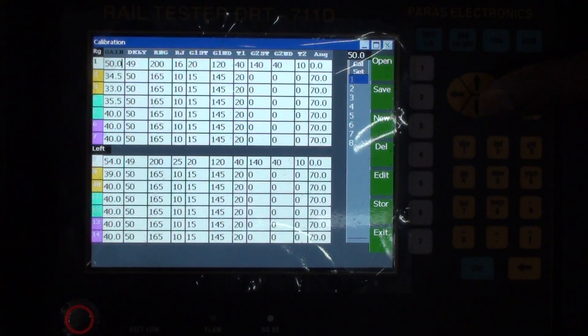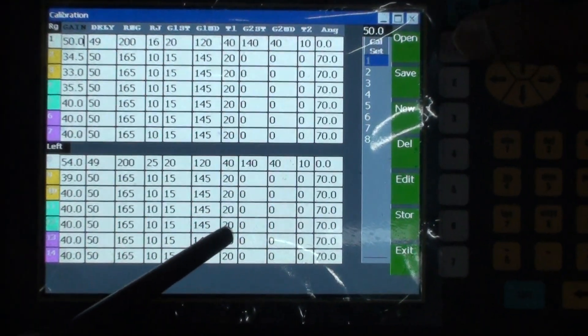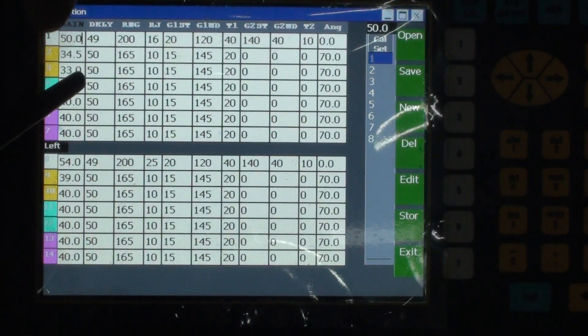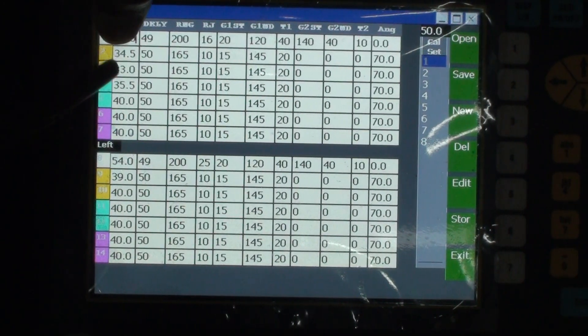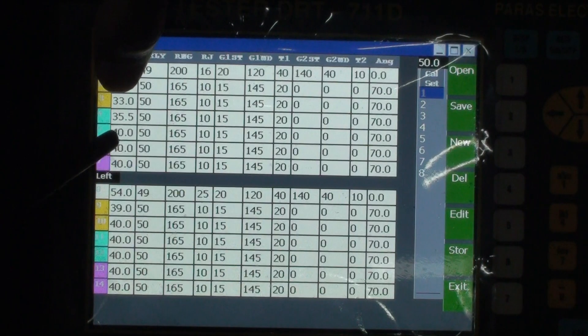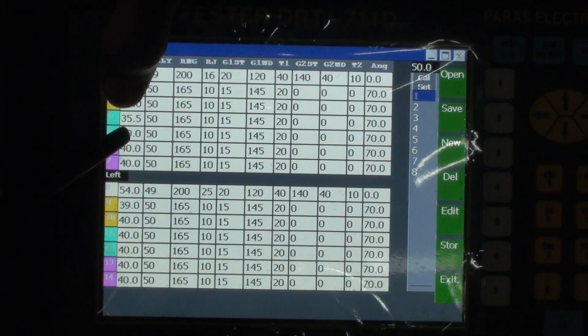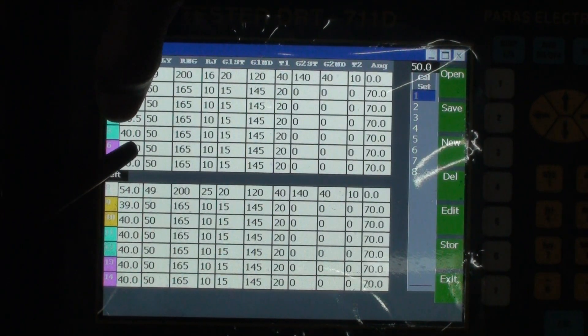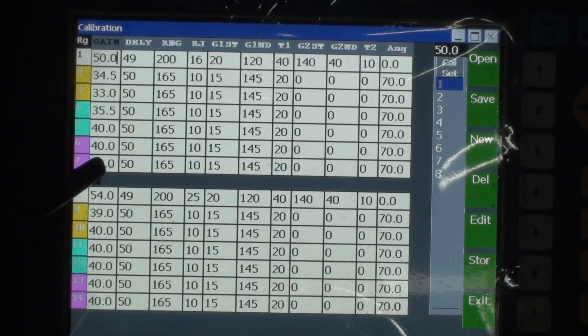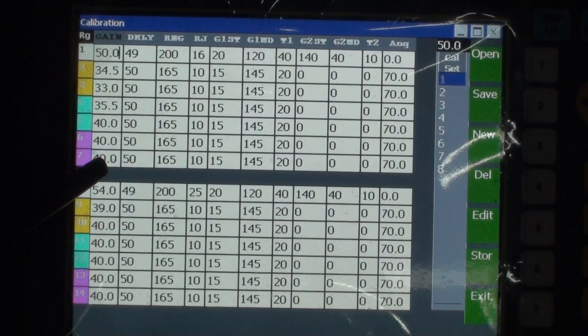Next we have to do the calibration for any particular channel. Channel 1 is 0 degree, channel 2 is 70 degree center forward, channel 3 is 70 degree center backward, channel 4 is gauge face forward, channel 5 is gauge face backward, channel 6 is non-gauge face forward, and channel 7 is non-gauge face backward.